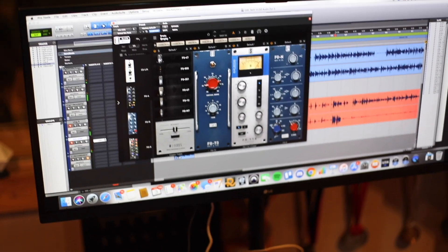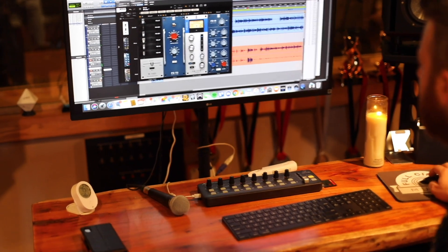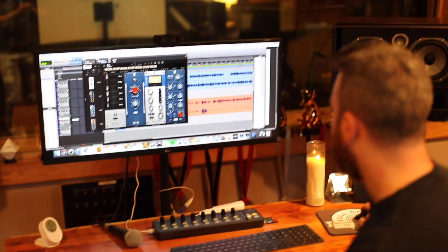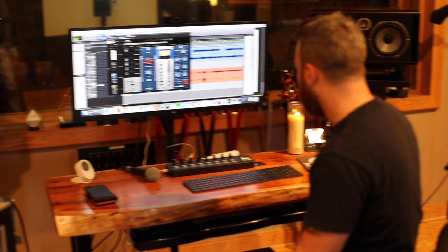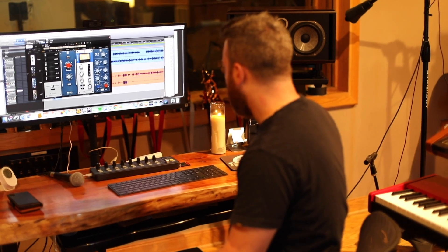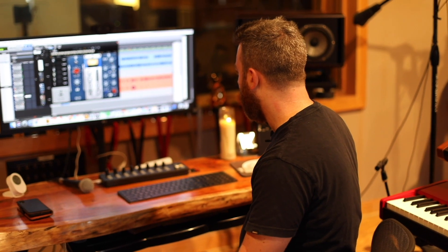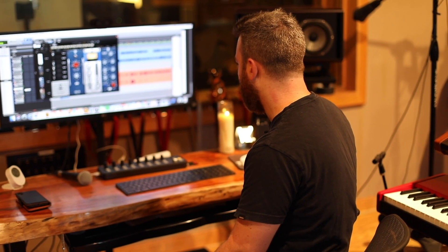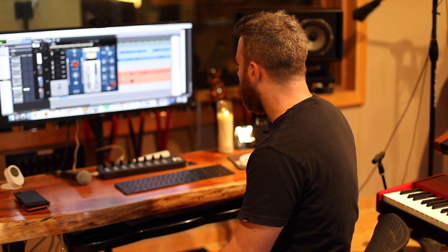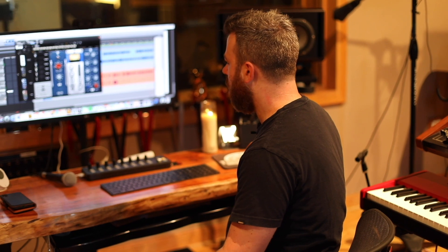Then I'll typically put some EQ on it. Their Neve EQ is pretty solid. A lot of people question whether you put EQ before the compressor — to my ears, in this setup it sounds best after it. I'm not sure why. I'll typically just brighten it up a little bit, carve off some low end under 80 Hz, add some super top-end brightness and high-mid brightness, and then I might actually dig out some of the — depending on the singer — around 400 Hz, and thicken it up around 100 Hz. That's kind of what the vocal chain looks like.